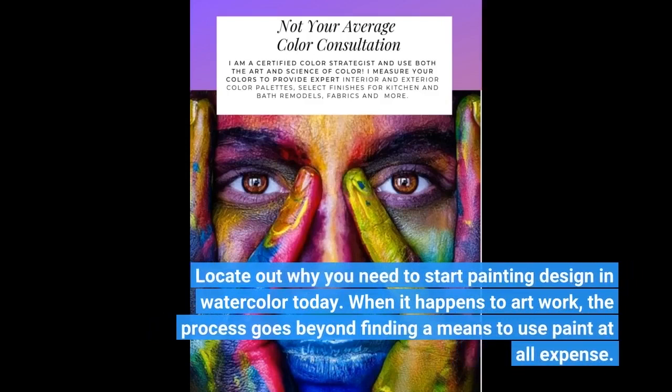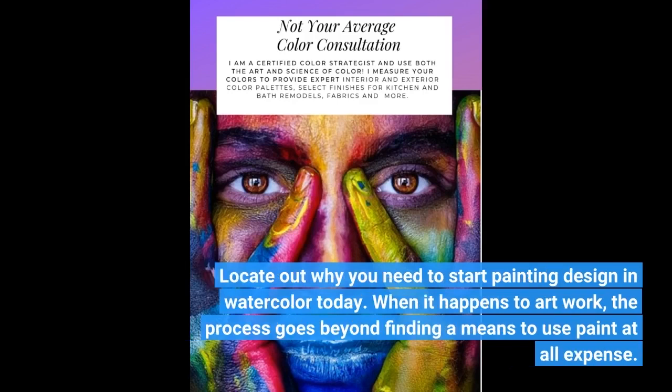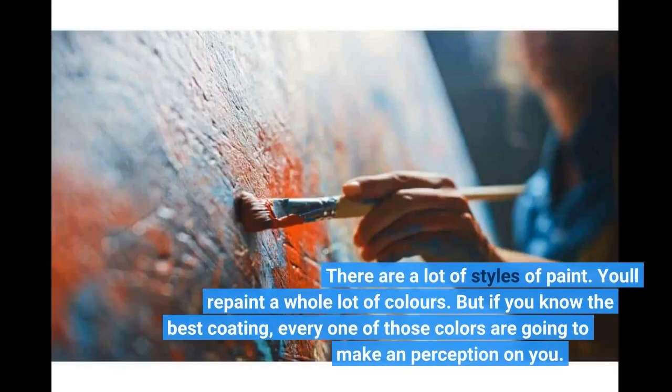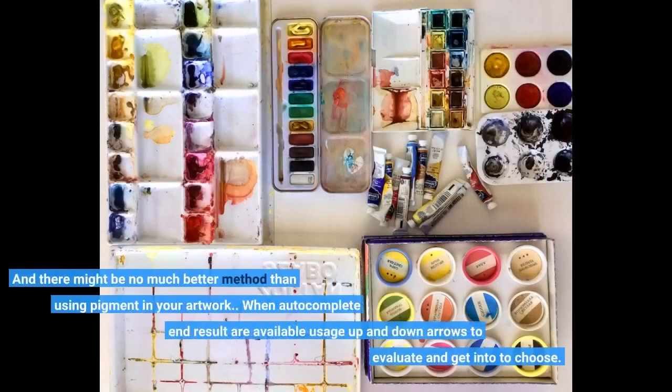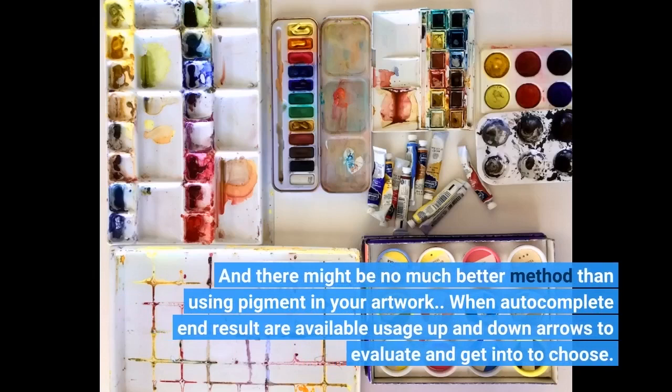When it happens to artwork, the process goes beyond finding a means to use paint at all expense. There are a lot of styles of paint. You will repaint a whole lot of colors. But if you know the best coating, every one of those colors are going to make a perception on you. And there might be no much better method than using pigment in your artwork.